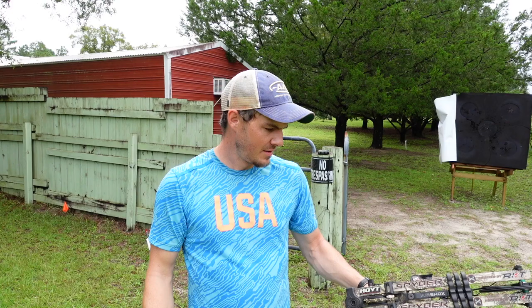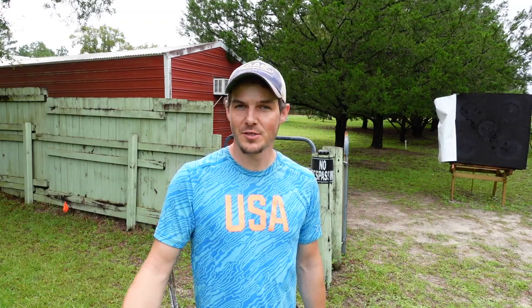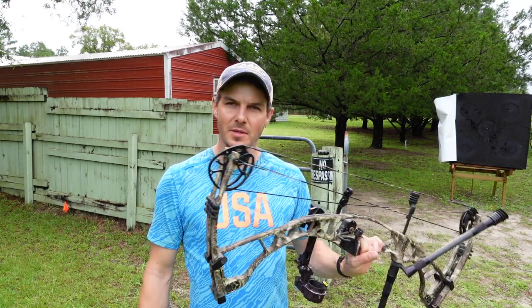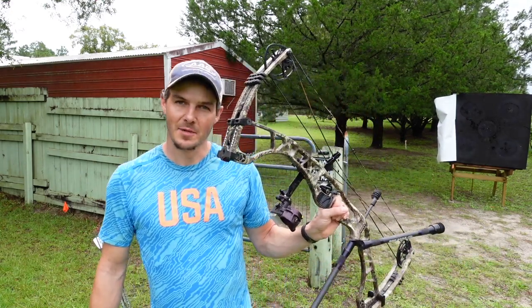I'm going to show you how I'm working on making my target panic go away with a compound this year, and it's going to be part of my journey on getting more serious. Today's video is a cross-training video because I've been shooting and training fairly regularly, and I need a day to do something a little bit different. I'm putting training wheels on today and I'm going to get after it.